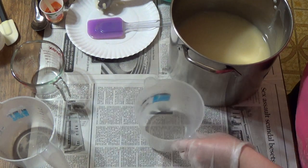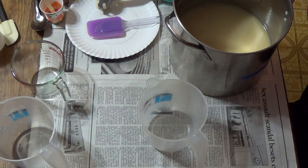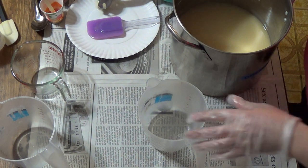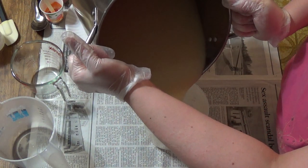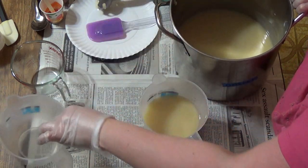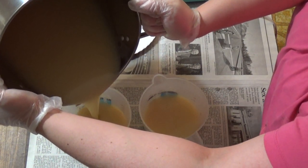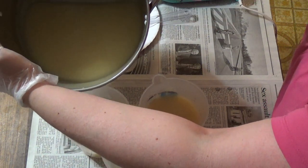We're going to take out some for pink. We're not doing a whole lot — some in pink and then some in peach, about the same amount. And then the rest of this is going to stay white.